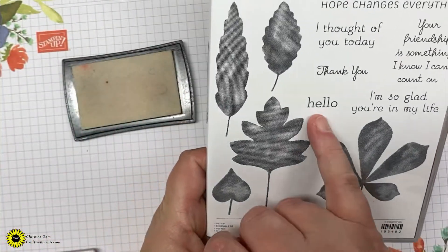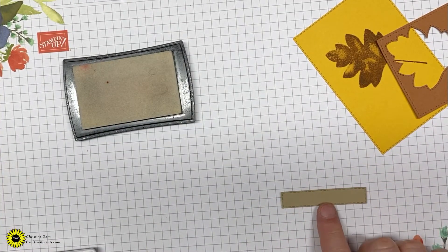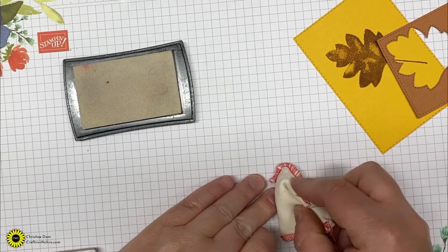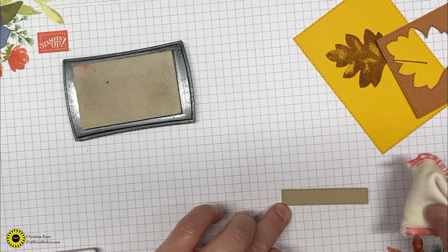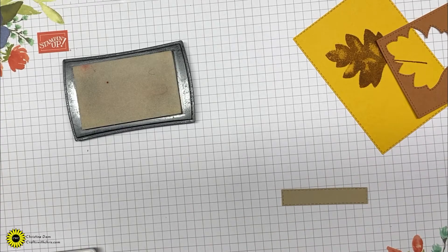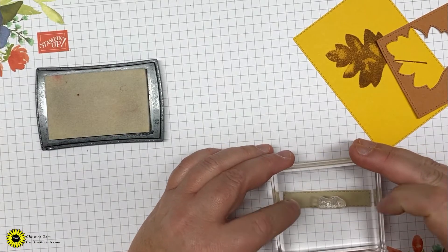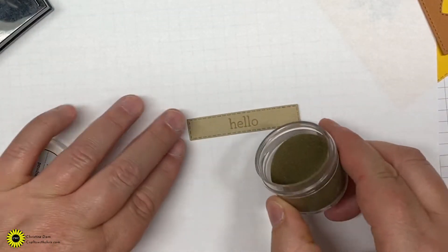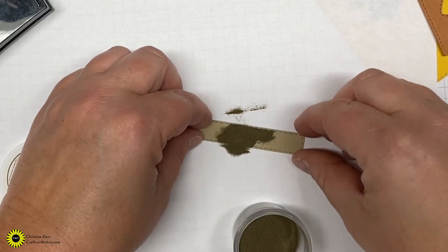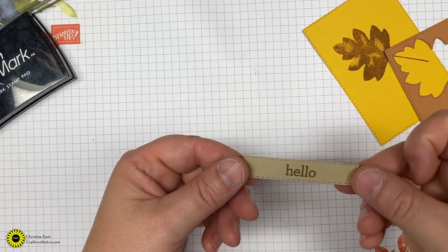I'm going to bring back in my stamp set. I'm going to use the 'Hello' from here and stamp that on the little strip of crumb cake cut out with the stitch shape rectangles. I'm going to use my emboss buddy to take out the static — Stampin' Up no longer sells these but you can find them on Amazon or in craft stores. I'll use my Versamark ink and stamp 'Hello' in the center of the strip. Then take some gold embossing powder, sprinkle that over the top, and heat set it.